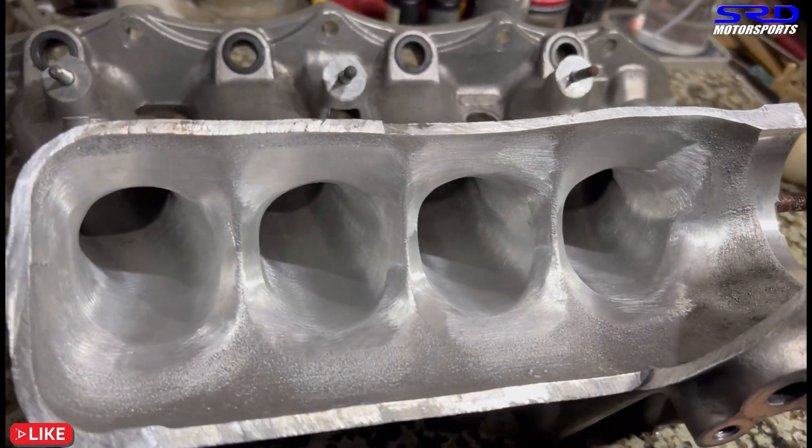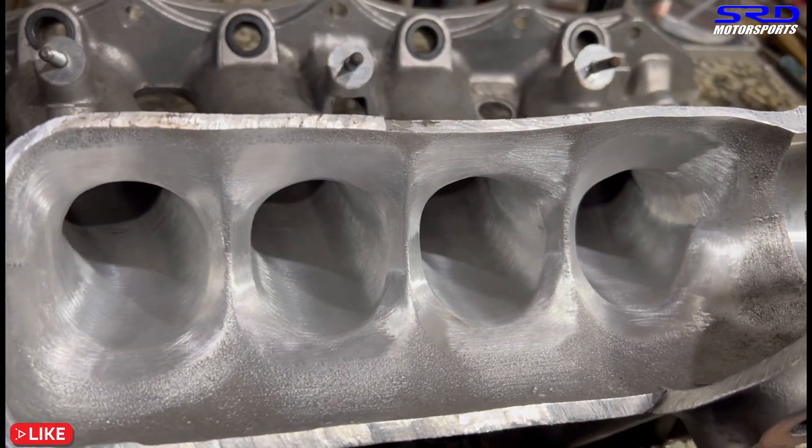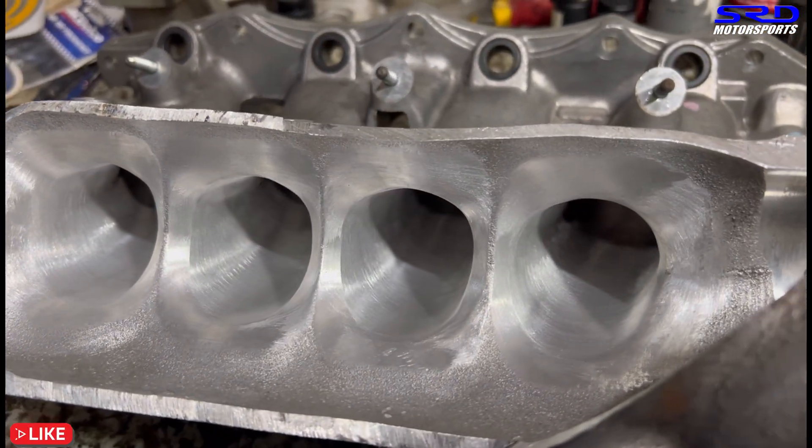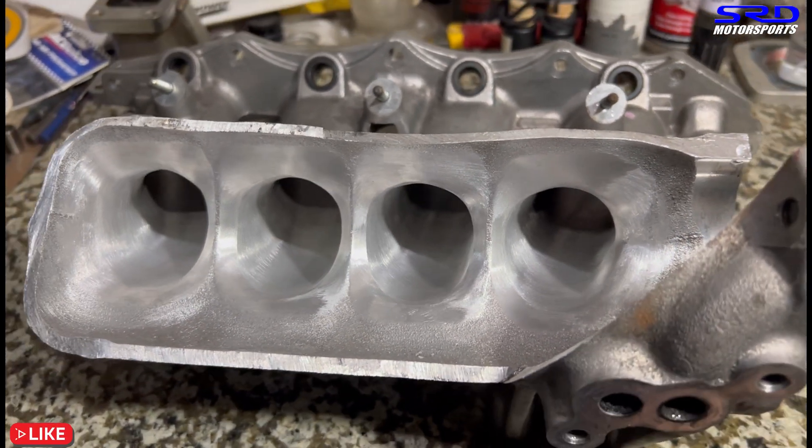Let's look at it closer. Look at that — there's a bunch of velocity stacks right there. Oh yes, this is going to pull good airspeed, which will make good torque and power up top.